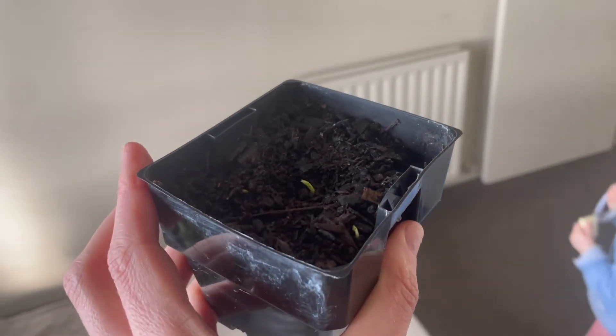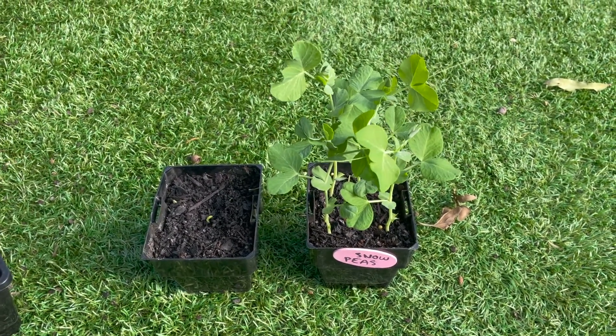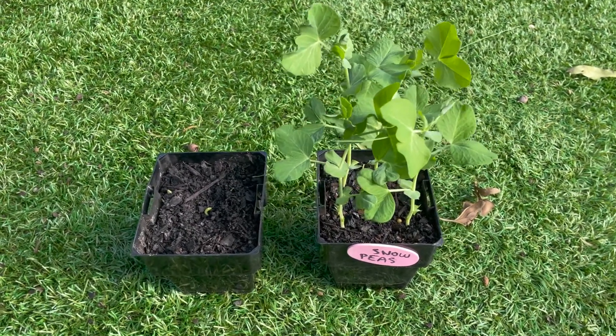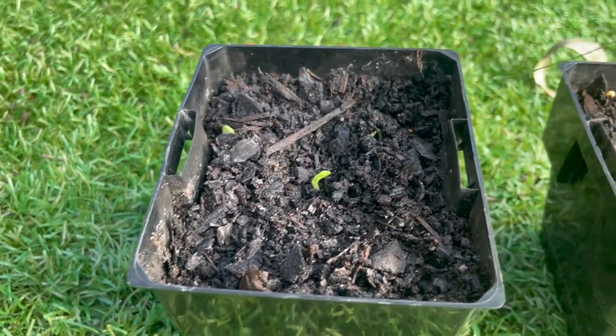Wow. So those are our dried seeds on the right and our fresh seeds on the left that I thought weren't going to sprout — and here they are. That is amazing.